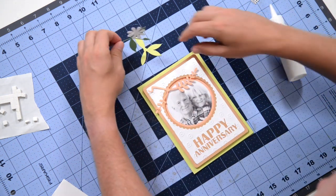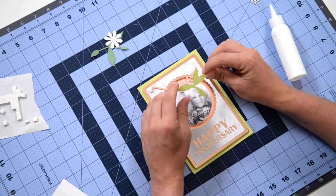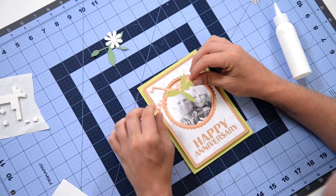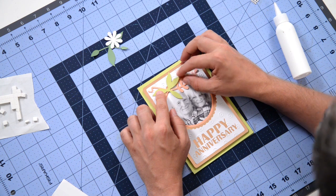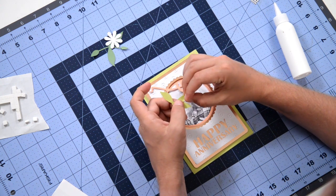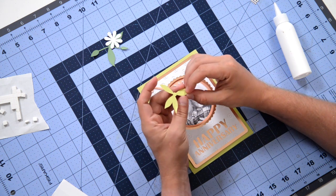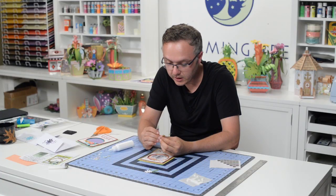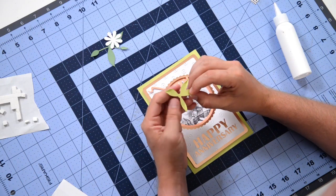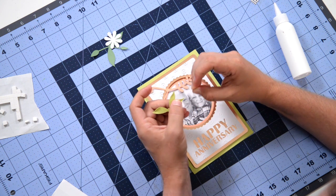Our next layer is going to be this little green layer. You'll notice there are two little leaves that are closer together and two that are further apart — these two are going to go down to the bottom left and these are going to hang up. I'm going to give the tips of these leaves a little pinch just to give them some dimension, make them pop a little bit, and let the shadows kind of play with the paper. It can be a little challenging to pinch the leaves on such a small piece, but you can do it and it'll make them stand out even more.